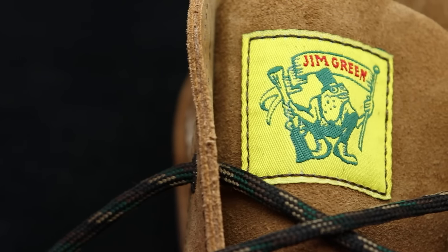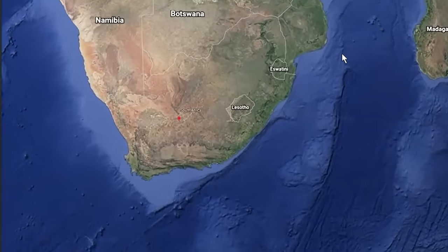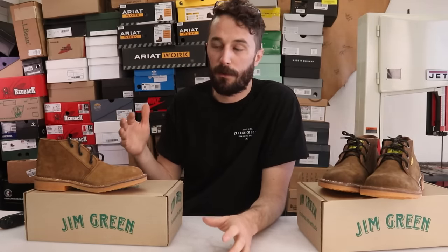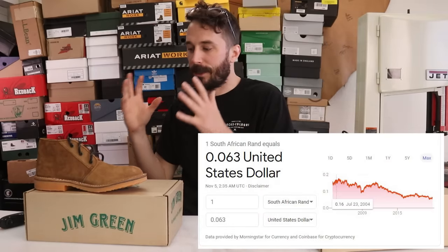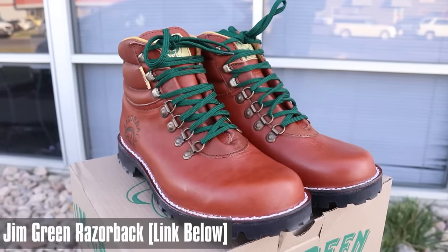I wanted to start with Jim Green's because they've made a big splash in the boot world over the last year, especially in the US market. They're a South African company and a lot of people like them because they're a more work-centered boot at a really good price. What allows them to sell good boots affordably is favorable import fees, tariffs, and exchange rates. I covered this in more detail in the Razorback video, so go check that out.